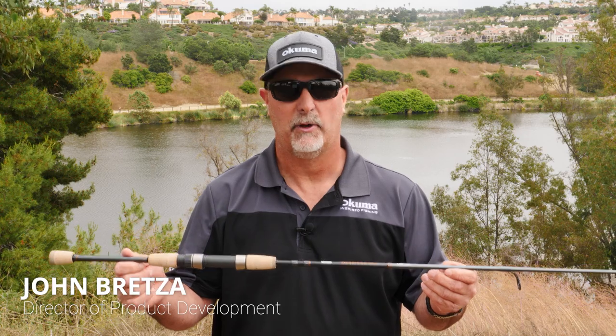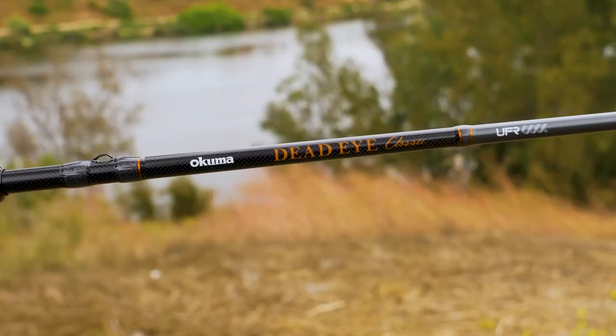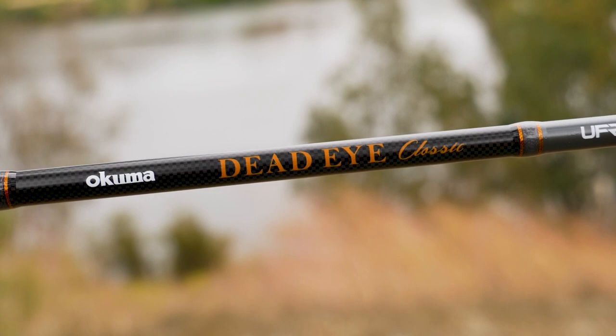Hey guys, this is John Bretza, Director of Product Development for Okuma Fishing Tackle. What I have here is a new generation Deadeye Classic Rod, completely new look to this series.